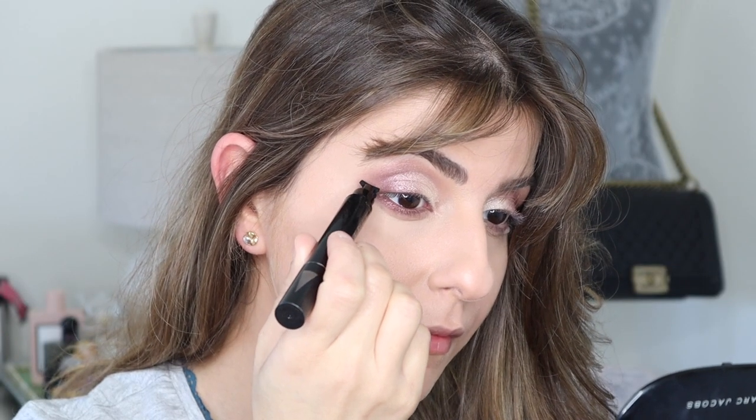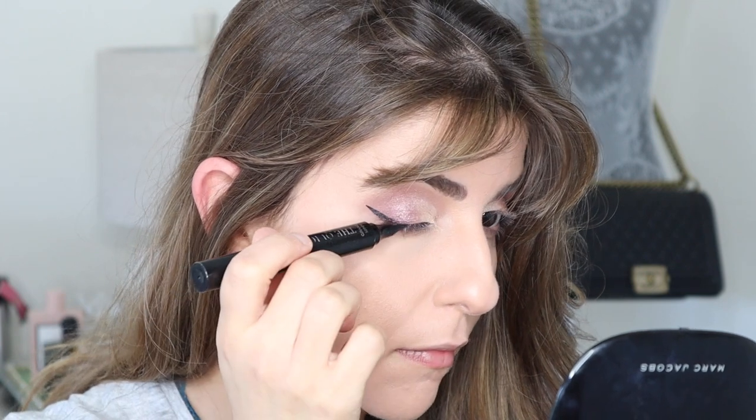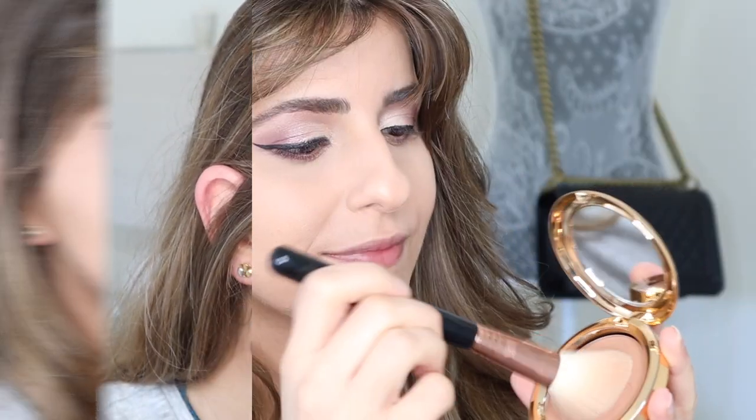This look wouldn't be complete without a winged eyeliner, so I decided to use the Quick Flix Grand Stamped Eyeliner. Using a Sigma contour brush, I picked up some of the bronzer shade in the collection to contour my face.